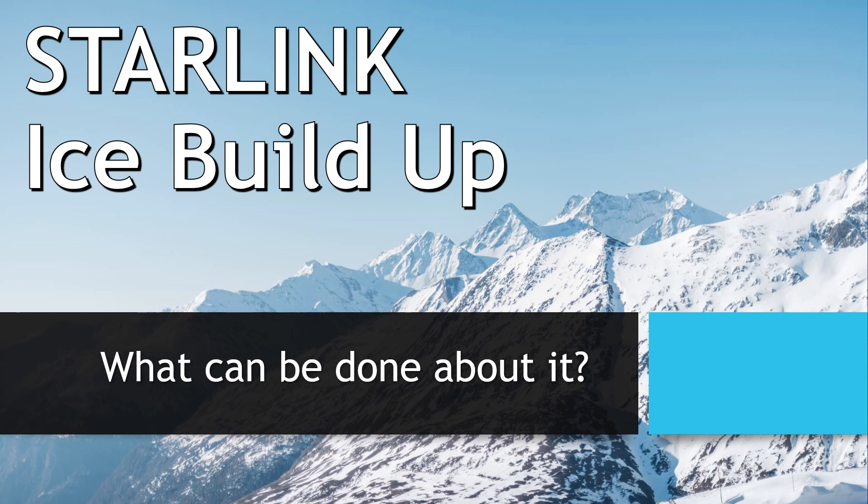Hi everybody, welcome to another episode of Ventures with Kramer. Today I want to talk about an issue I've been thinking about that I've been seeing show up for people up in Canada who have been getting hit with heavy snows — and that is ice build-up on your Starlink satellite dish. Let's go ahead and get started.